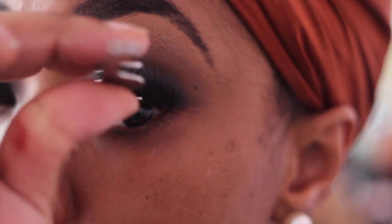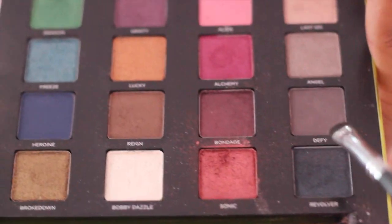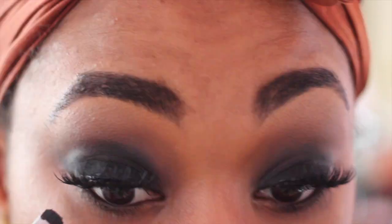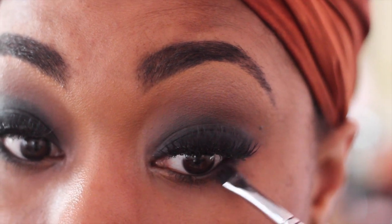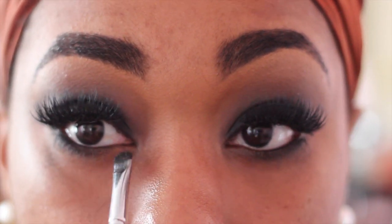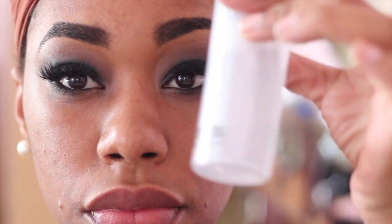This next color is optional, but because I was using this palette as my mirror — this is the Vice 2 palette — I'm using the color Revolver and just using that to smudge my lower lash line.